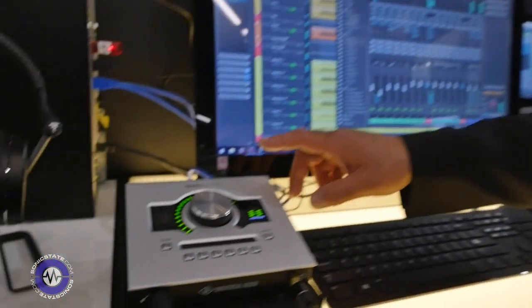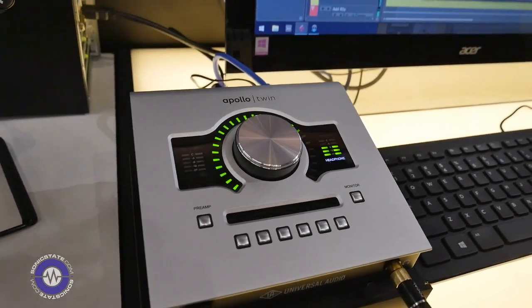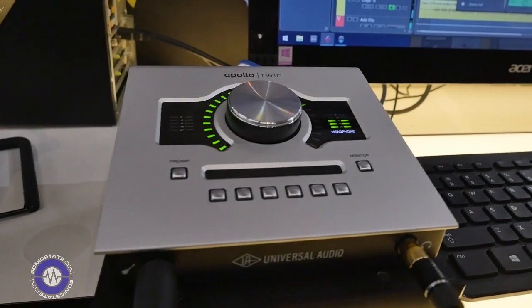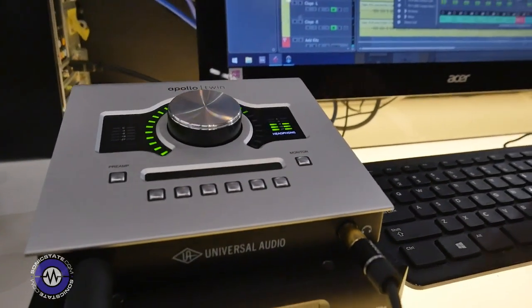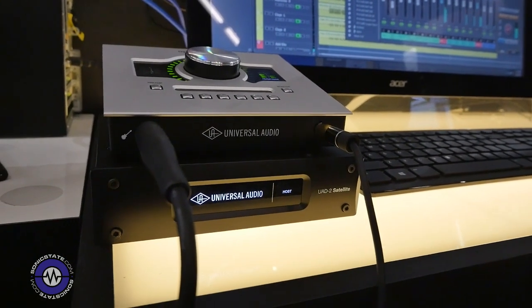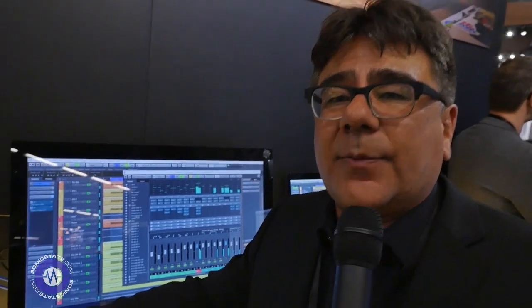We also have our Apollo Twin which we just started shipping. This features real-time plug-ins so you can actually run processes in real-time with virtually no latency. You take all the processing off your computer and can record those effects direct to your audio session. This Apollo Twin, like the rest of the Apollos, features Unison mic preamps, which allow us to do a combination of hardware and software emulation to produce spot-on emulations of microphone preamps and instrument preamps too.